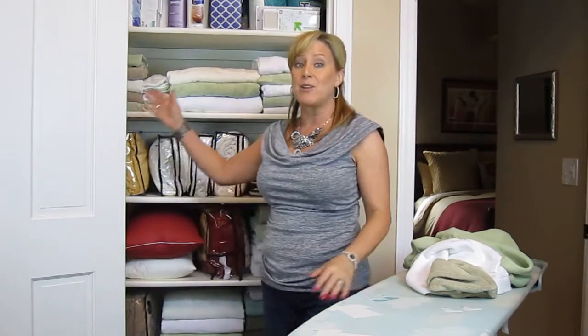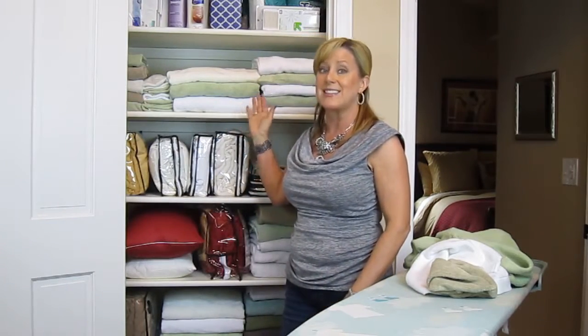Hi, this is Sharon Stewart, the CEO of Sheets, talking today with you about Bed Voyage linens and how to set up a nicely organized linen closet.